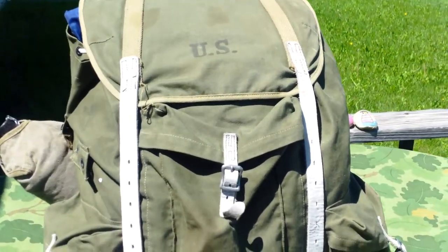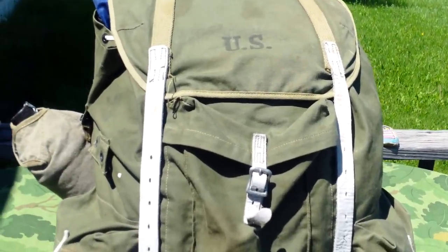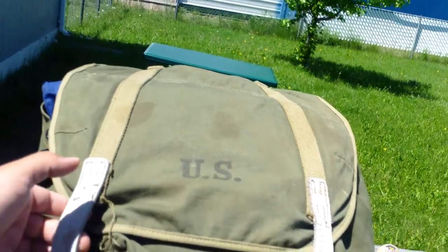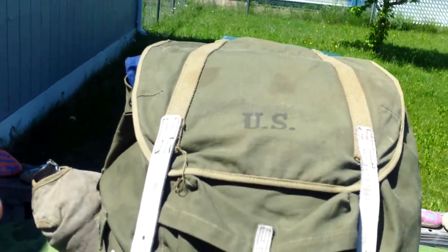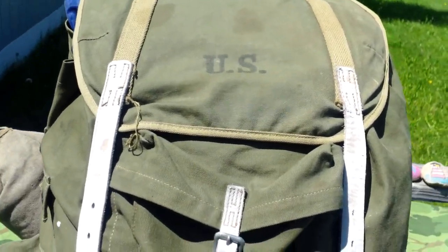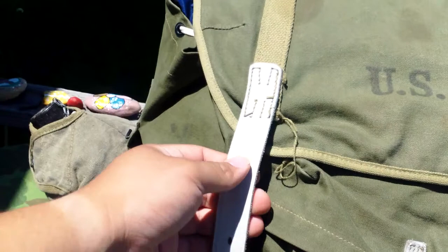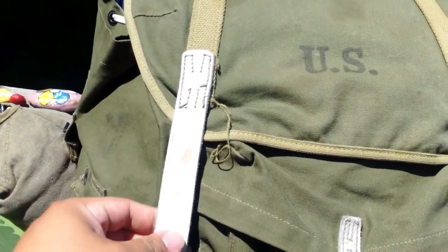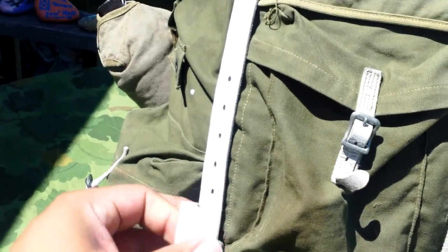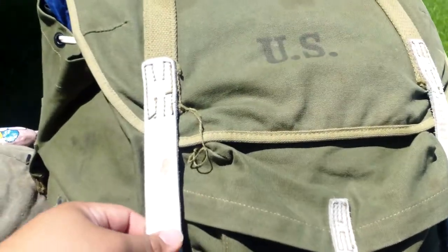Hey, what's up YouTube, I'm back again with another review. Today we're going to be taking a look at the mountain rucksack from World War II. They had a couple different models of these — I want to say about four — ones where this is completely khaki and then instead of leather straps they had khaki straps. These leather ones are really nice; I think they're a little bit harder to find than the ones with the khaki straps.